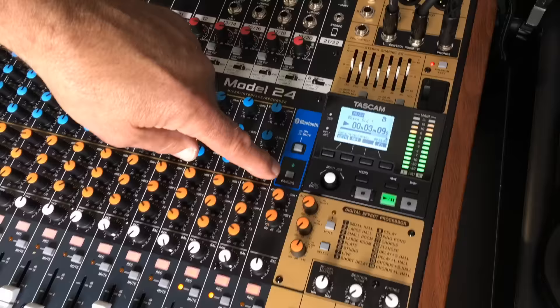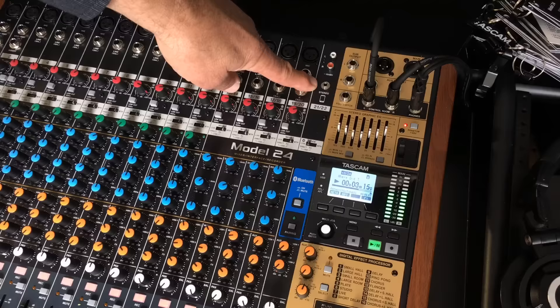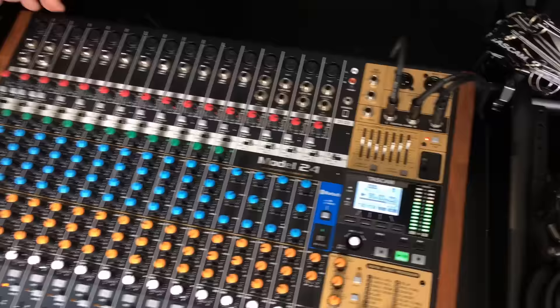One of my favorite channels is the Bluetooth channel, but it's more than just a Bluetooth channel. It also has a couple of different stereo line inputs — one is an eighth-inch mini stereo plug, or you can go in through the RCA stereo inputs.